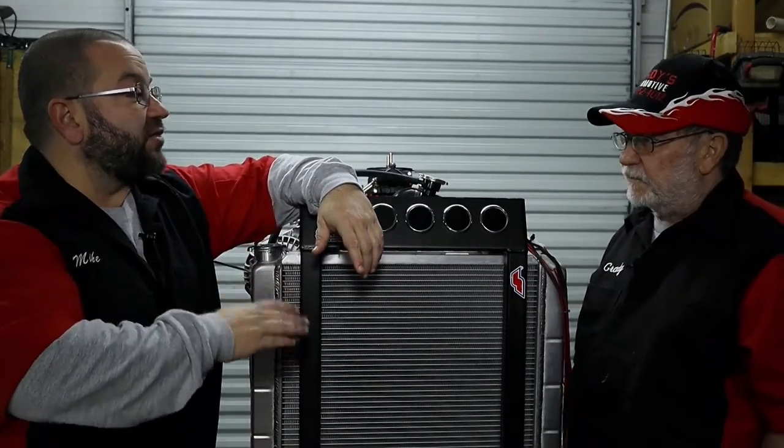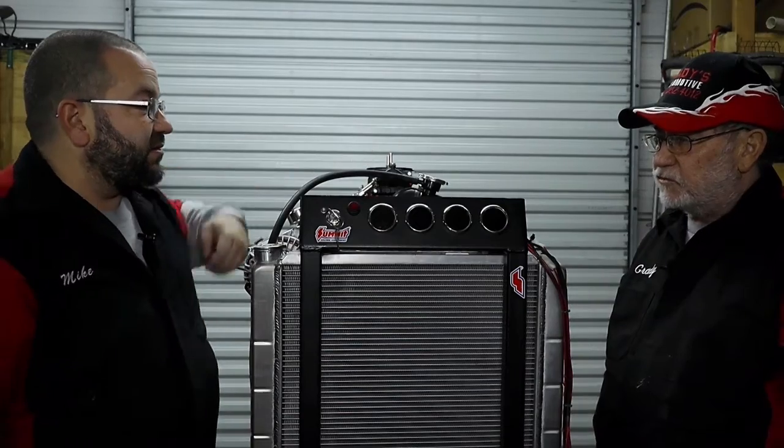When did you first acquire this and why? We've had it for about two years. I got it when we did the big stroker for the Barracuda — the 392. You guys saw that first run back in our first few episodes on Mike's Motor Works. This gave us a way to make sure the engine was built properly, that no leaks were occurring, and that it was running fine.